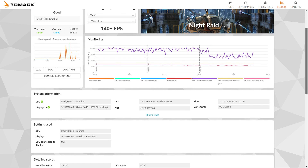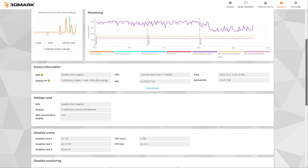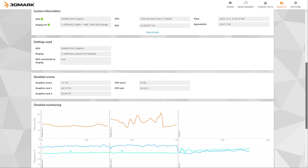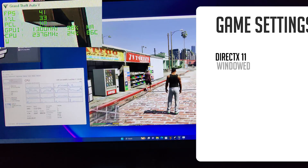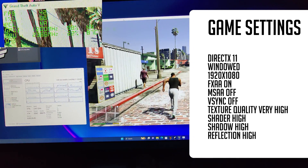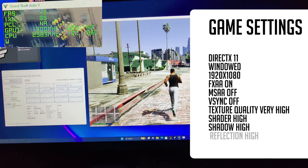In the estimated game performance, 3DMark said that GTA 5 should run somewhere in the neighborhood of 140+ FPS at 1080p, but I didn't really believe that so I spun up GTA 5 and played it for a while. While I didn't get anywhere near 140 FPS, I did manage a pretty respectable mid-40s with the 1% lows being in the upper 30s.